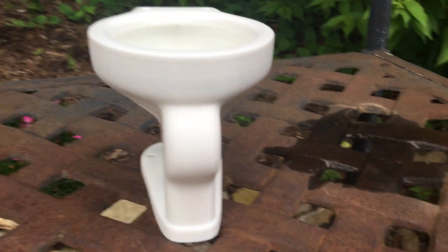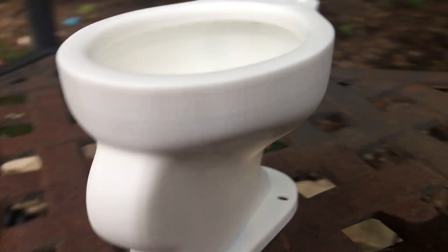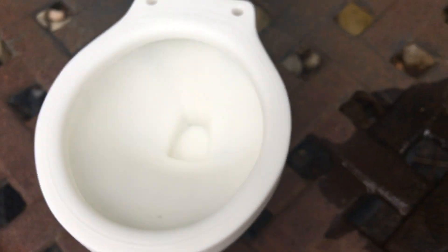So here's the front of the toilet. Here's the side. It's a very cool toilet — that's why I bought it.